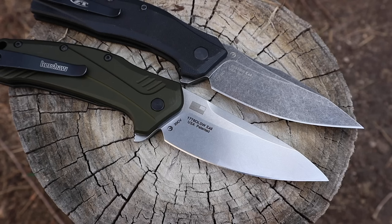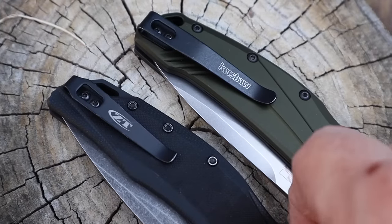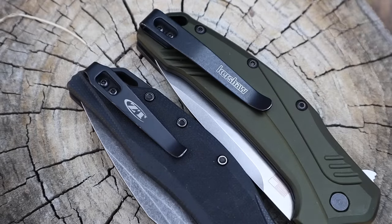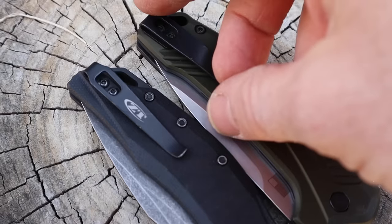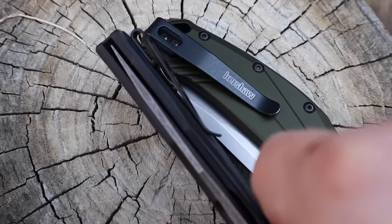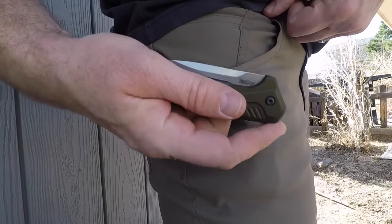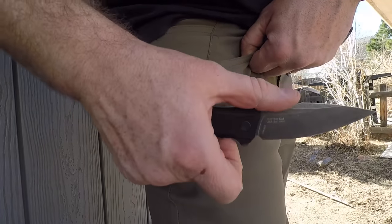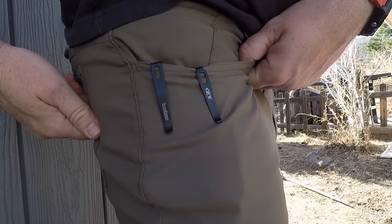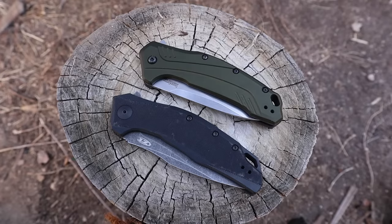Both pocket clips are ambidextrous — you can swap them left and right on both knives. They are very similar, almost the exact same clip with minute differences. Both have a little flare, and you can see through to the screws. The Kershaw is a little wider near the neck, the ZT slightly narrower. One thing I don't like about either is that the screws are not recessed, so with double-reinforced pockets the pocket can catch on those screws. You do get fully exposed lanyard holes that are easy to run 550 paracord through. It would have been nice to see recessed screws, particularly on the ZT given the price difference.